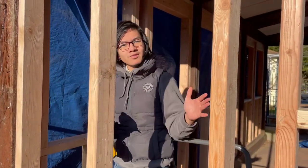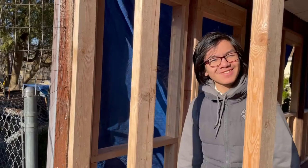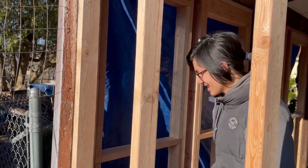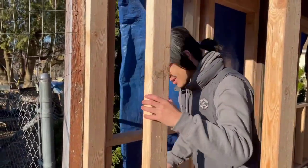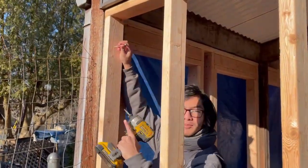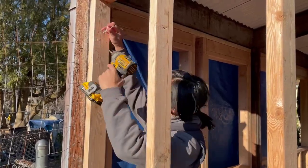Let's do a few more screws and then we're good to go. For this purpose, my dad says it's not important to make sure the screw goes in straight — as long as it goes into the post, it's alright. It's not going in straight, but what's important is that it gets into the post. So now we're going to put one more screw on this side, then another screw on that side, and then we're good to go.